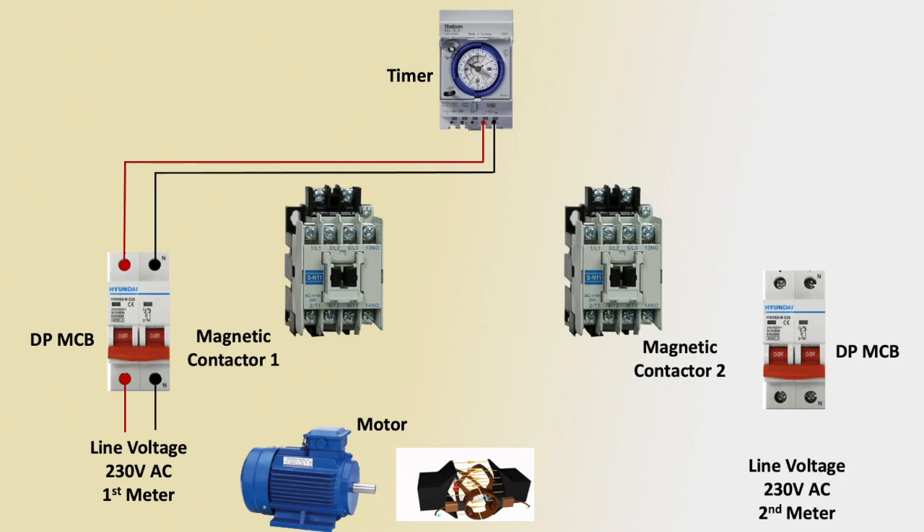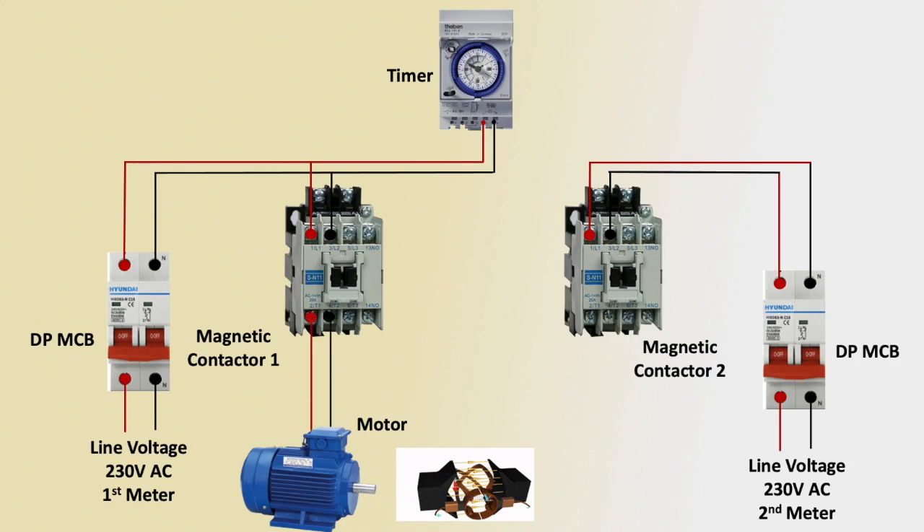Second line voltage input is 230 volt AC. Second meter input outgoing to magnetic contactor input L1 and L2 connection. First magnetic contactor L1 and L2 connection positive terminal, outgoing to first magnetic contactor, then outgoing to single phase motor connection.